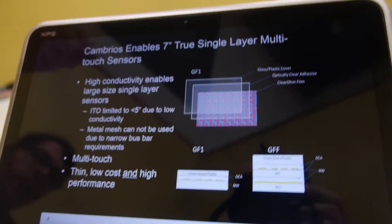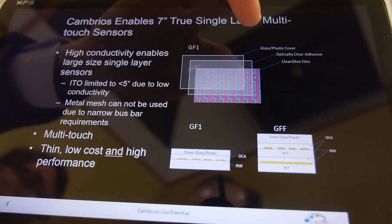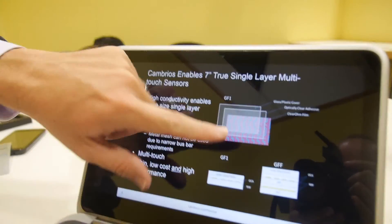This sensor embeds lines of conductors inside the display. A traditional sensor is made of two layers with two substrates glued together — it's very thick, very expensive. In a single layer design, you cut all of that material in half.